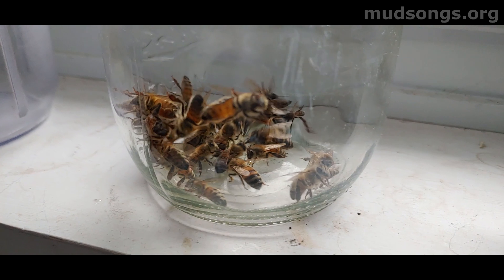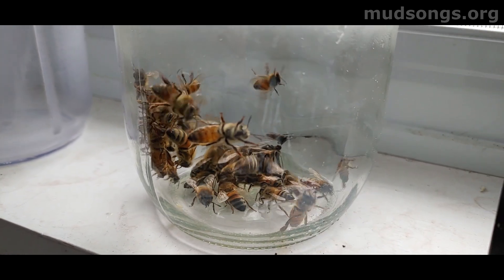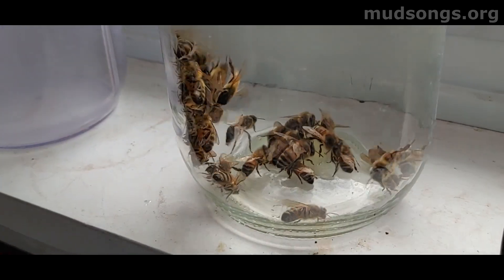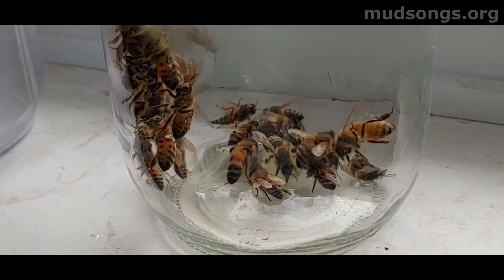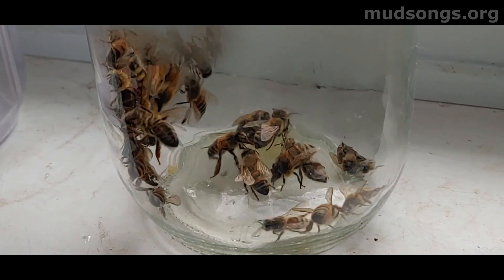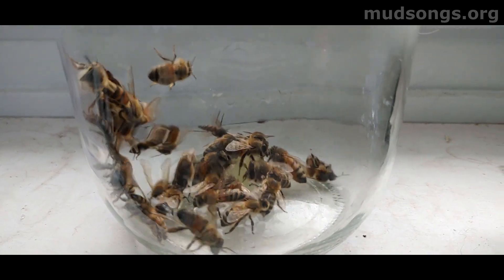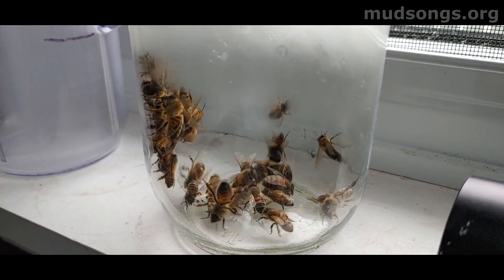Here's the bees — they looked dead before, but they ain't dead now. I think every single one of them is alive, and they're eating that honey I gave them. So when you're out there in the wintertime doing your beekeeping and you happen to knock over a few bees or drop a couple in the snow, you can pick them up, bring them inside, give them five minutes, and once they warm up they'll come back to life. There's one dead bee there in the background — might be a drone — but the rest of them made it. Cool, huh?